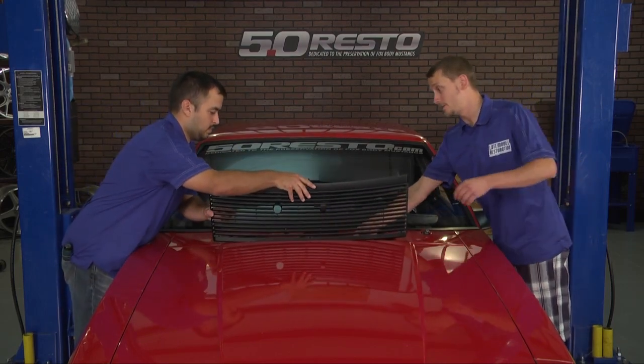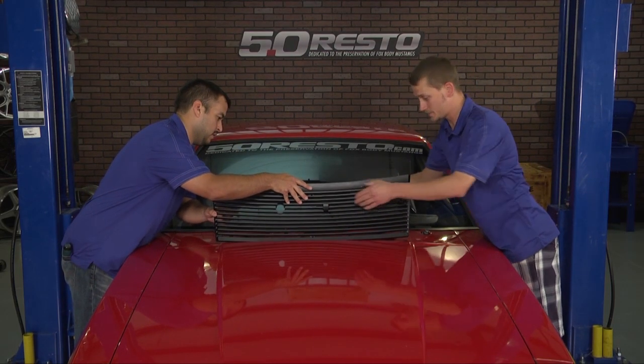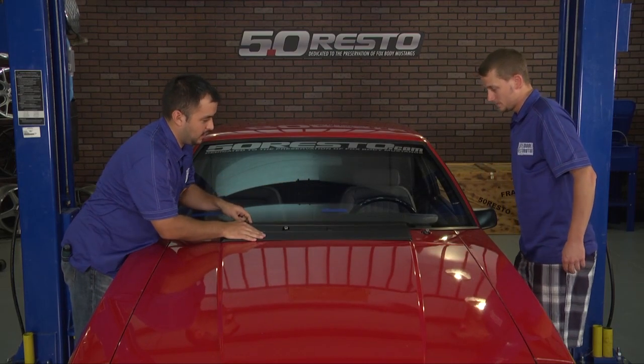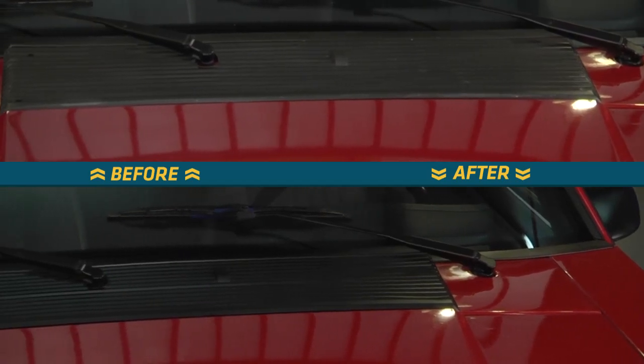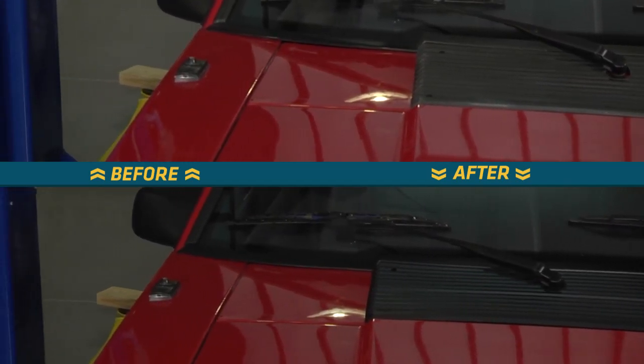When putting the grill in, you definitely don't want to forget to hook up your windshield washer nozzle hose. I can already tell a big difference compared to that faded, old, broken one we had before. It's amazing what just a couple of parts will do to the outside of a vehicle.